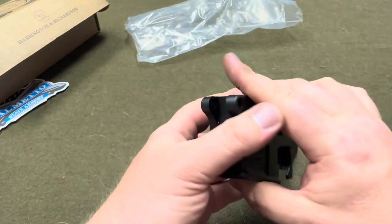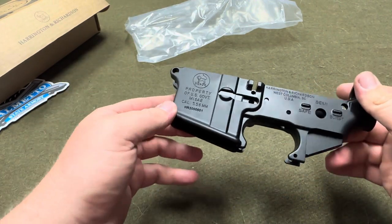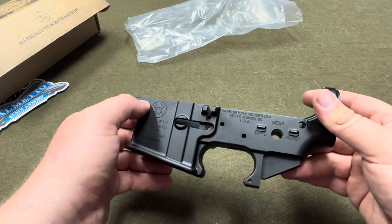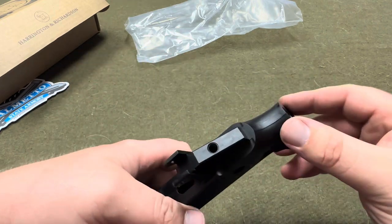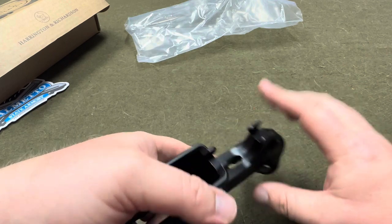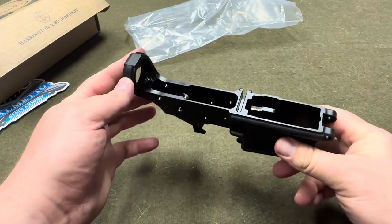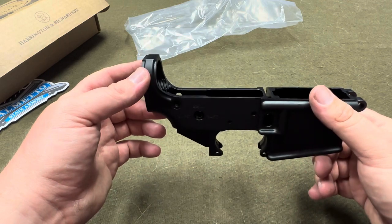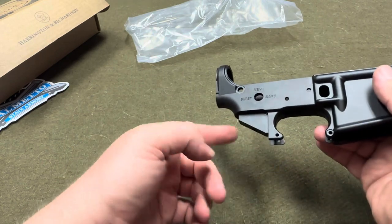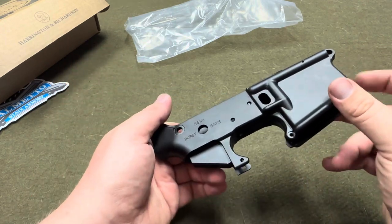Looks good. I could have gotten a regular Palmetto State Armory M16A2 government lower receiver, but I really wanted the H&R roll mark on it. I love how, at least with these ones, they keep the flashing on there — you can see the flashing there and there, it's not smooth. If I'm cloning a government end item, most of the time they had the flashing on it. I think early M16A1s from Colt they were machining the flashing off, but then later they stopped machining that off.